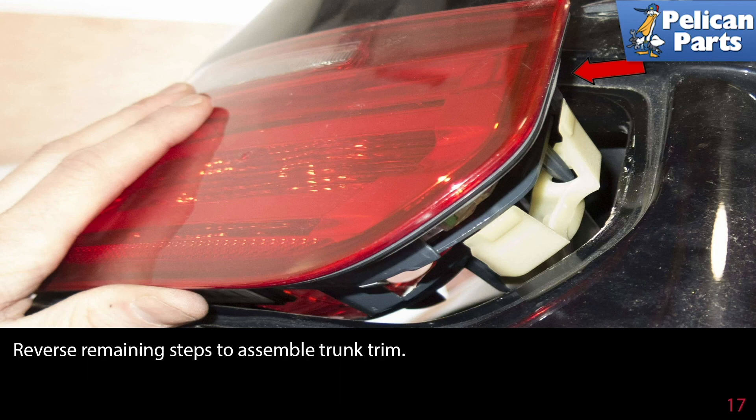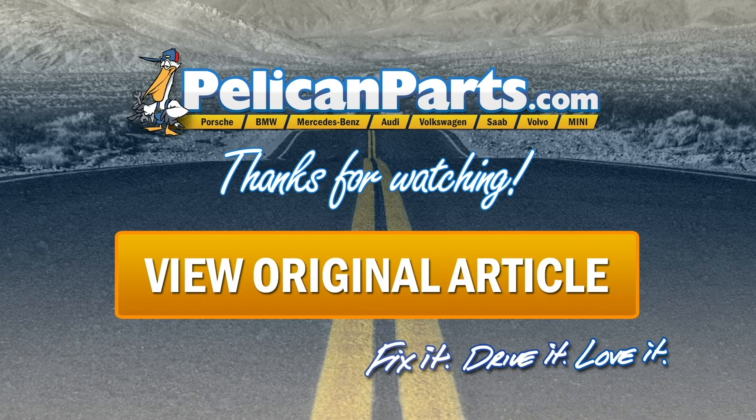Reverse the remaining steps to assemble the trunk trim. Click here to view the original article, along with hundreds of other DIY content for your car.